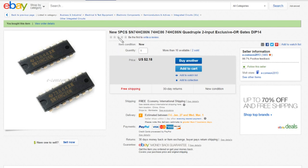So I bought five pieces of 74HC86 quad two-input exclusive OR gates at a price of $2.18, free shipping, from e-come-on-2013.